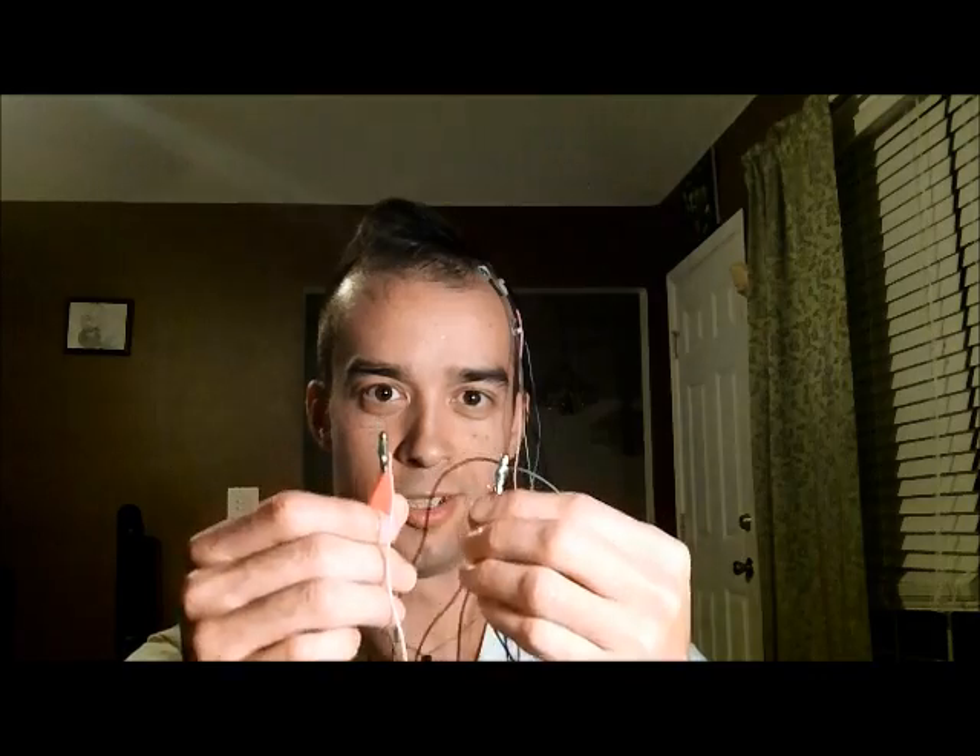This is my home-rigged HD-TDCS electrodes, as you can see. I got some wires spliced, hooked up to my iontophoresis device.